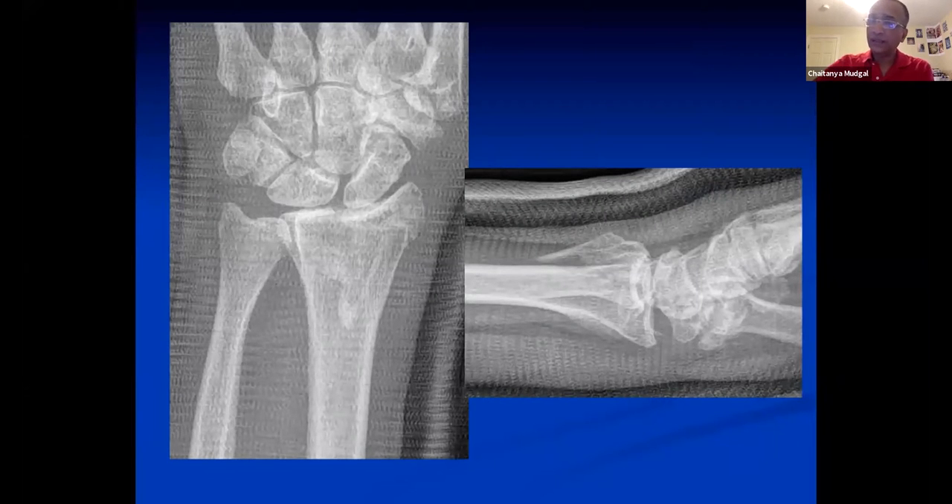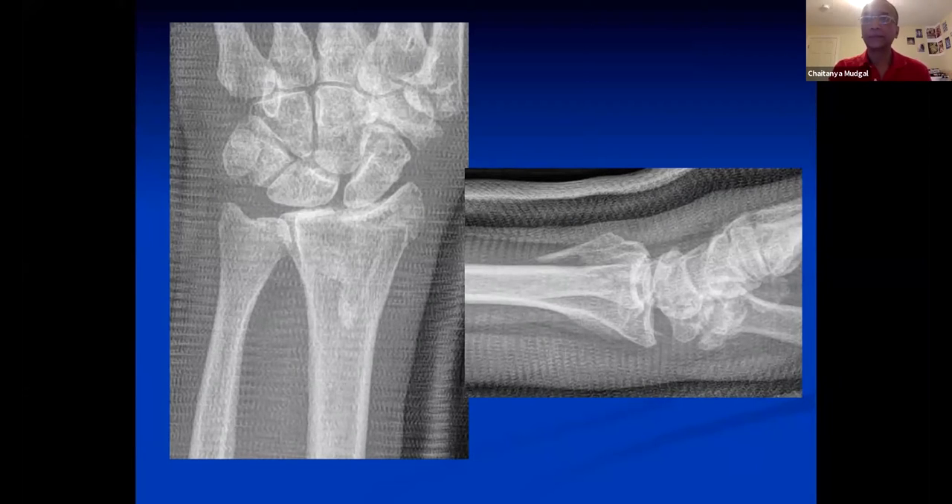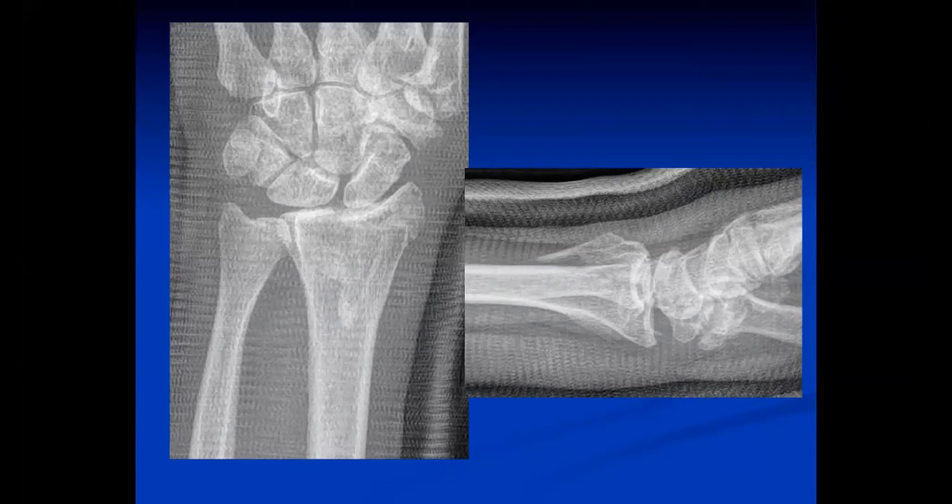As everything important in life, it all starts in Michigan. Jeffrey, could I ask you how you would approach this fracture? It looks like there's a radial styloid fragment that looks rotated out of position — you can see it involving the scaphoid facet.